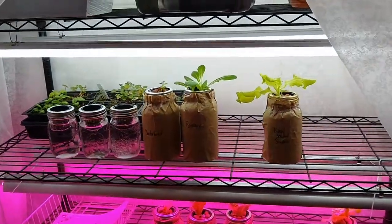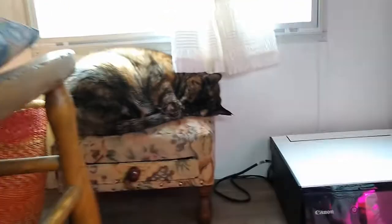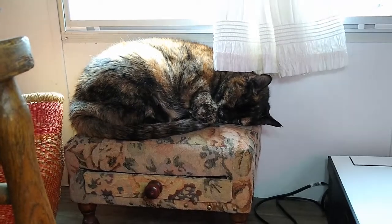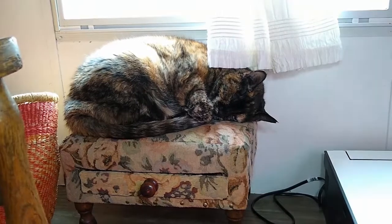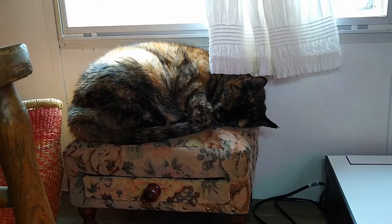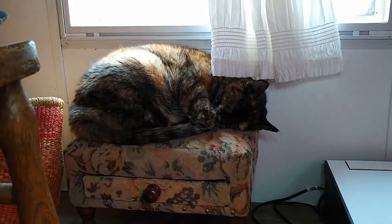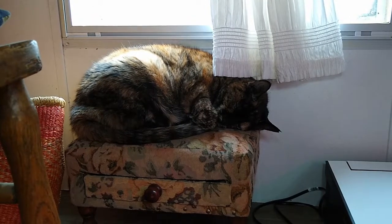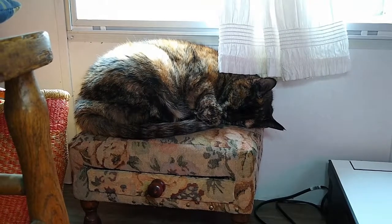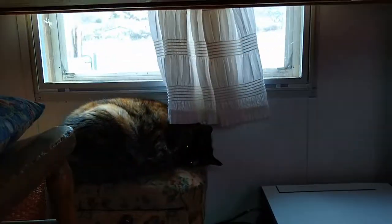I did want to show a little sneak peek underneath my desk of my helper here — this is Miso. Miso's been with us since 2009, so she's the OG. She went on all of our RV trips with us around the country and she's our only one that's been there since the start. She's got her motor going and every once in a while a little ray of sunshine hits her, so she's happy tucked away under there.